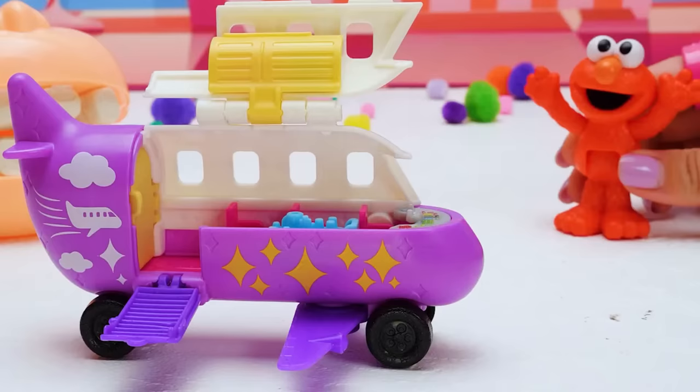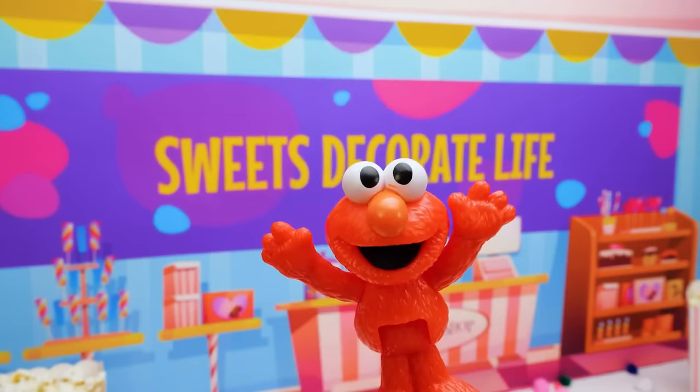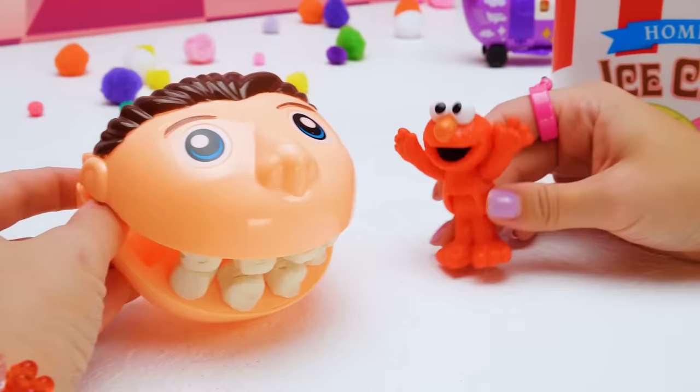Everything looks so small down there! I was a little scared at first, but being on a plane was lots of fun! Thank you, Mr. Play-Doh Head! No problem at all — I like sharing my toys! Is it time for more ice cream? Are you sure you want more? Let me check — I'm not sure what flavor this one is! We'll have to take a closer look!